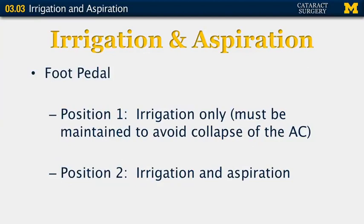You also have a foot pedal to think about while doing irrigation and aspiration. For beginning cataract surgeons, it's important to remember to keep your foot in position one to continuously irrigate; otherwise, you will have collapse of the anterior chamber. Position two begins irrigation and aspiration.